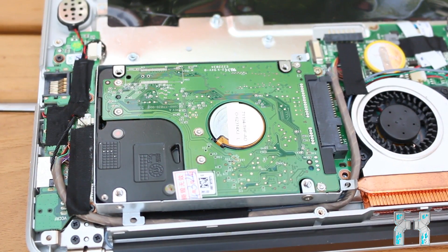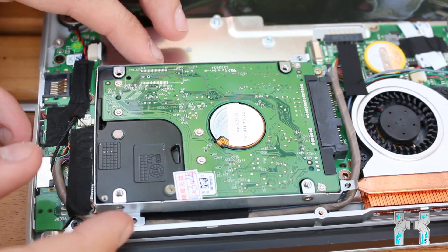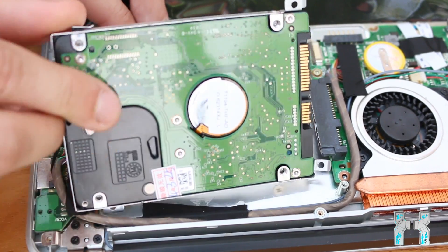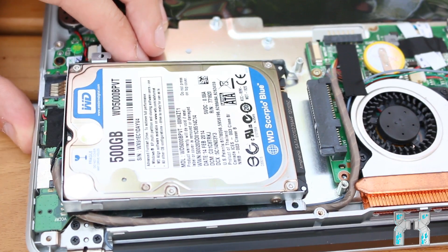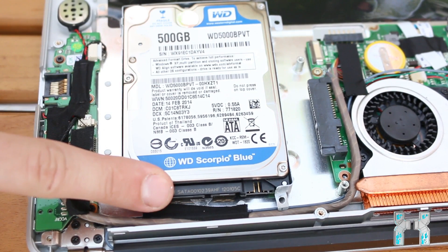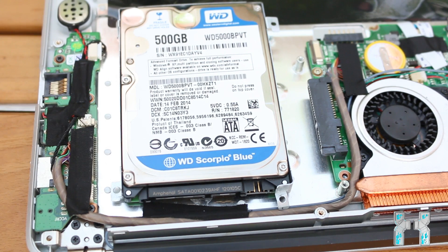Now let's take a closer look at the hard drive to see if it really has 500 gigabytes. It's easily replaceable — you just have to unscrew the frame and then pull it out of the connector. It's a 2.5 inch SATA hard drive, and yes, it's a Western Digital Scorpio Blue with 500 gigabytes of capacity. The quality of those Western Digital hard drives is pretty good, and they're not that cheap — they retail for about 80 to 90 dollars here in Austria.